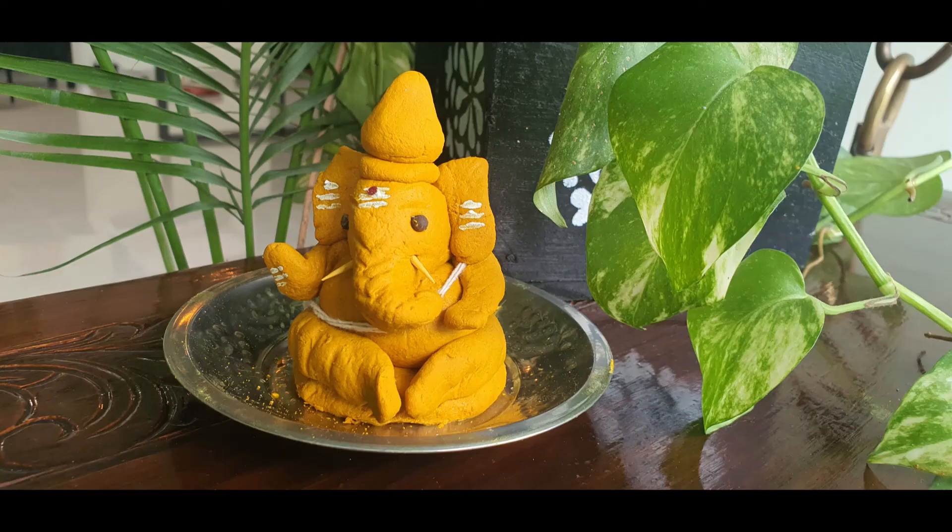Isn't it nice? It's so nice and so fulfilling to make Ganesha at home. It doesn't matter if it doesn't come out perfectly — Ganesha is very forgiving. So do give it a shot, do make a Ganesha at home. Happy Vinayaga Chaturthi to all of you. Take care. Bye-bye.